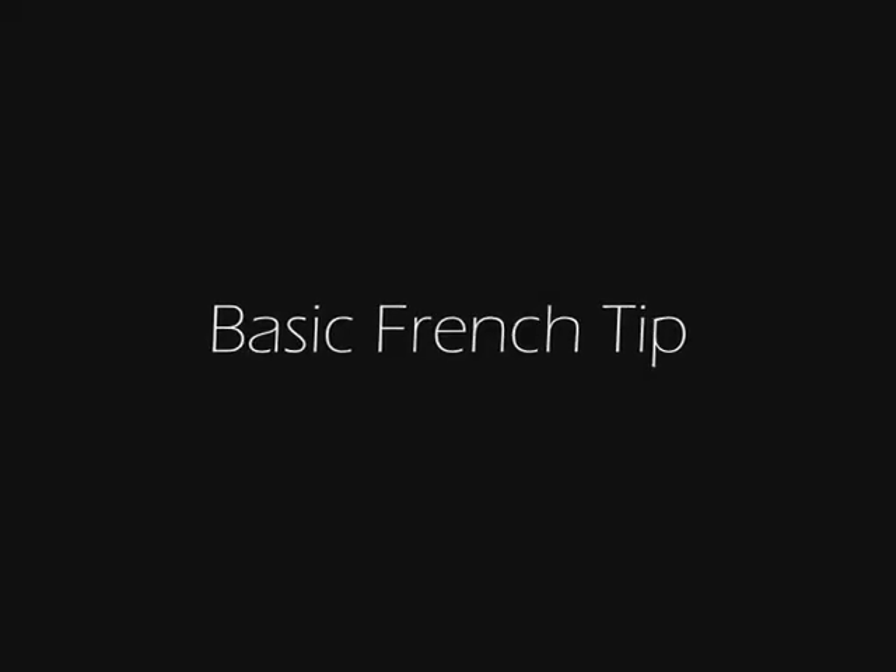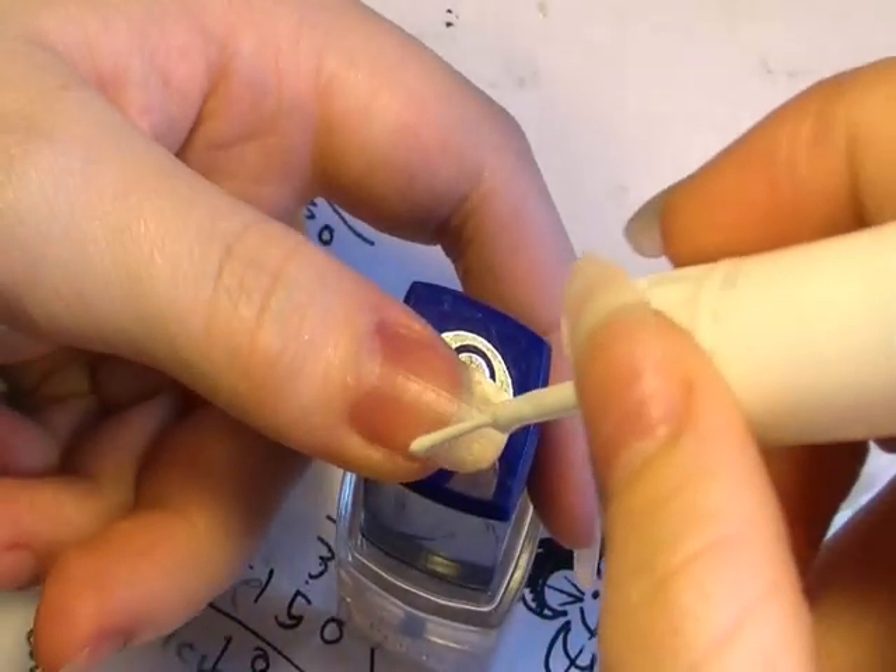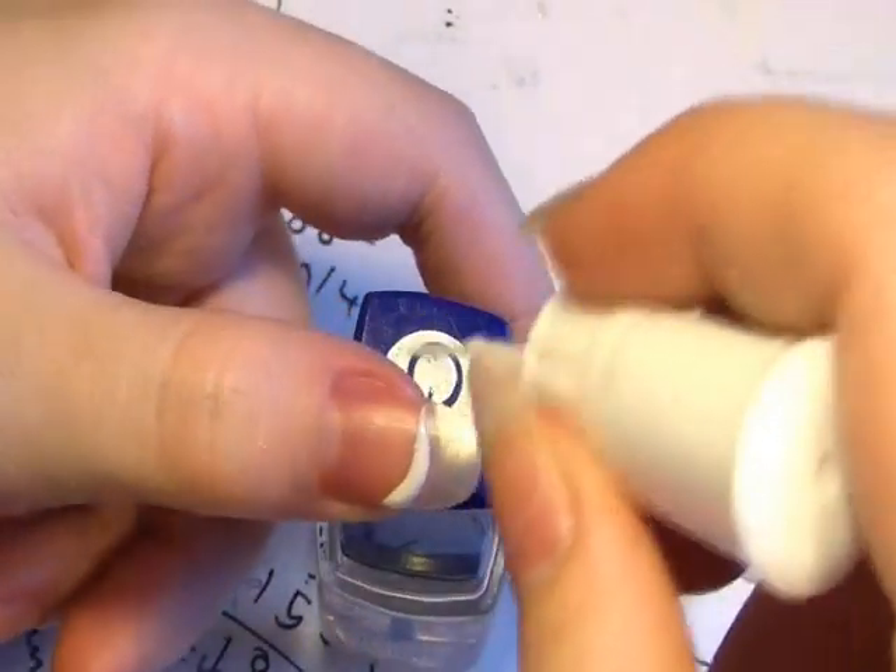Now firstly you're going to need to start off with a basic French tip. I decided to use one of my fine tip nail art pens, but you can use an ordinary white nail varnish — it's just because this is the closest thing I had to hand.